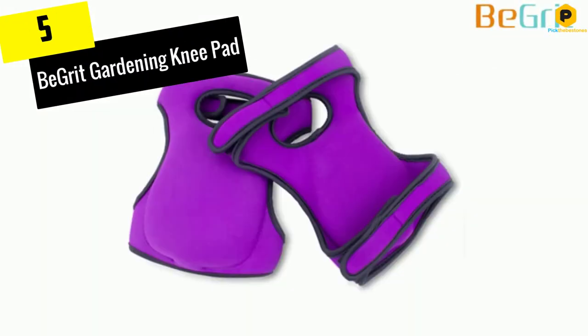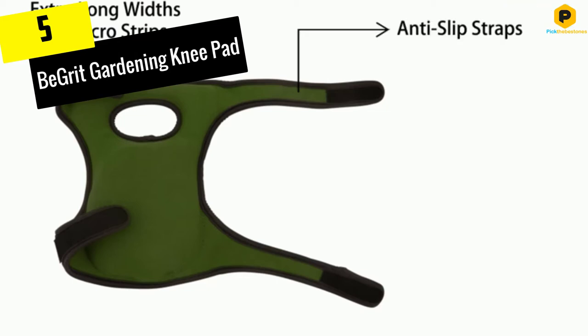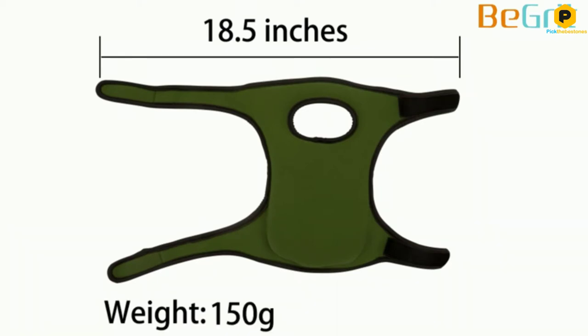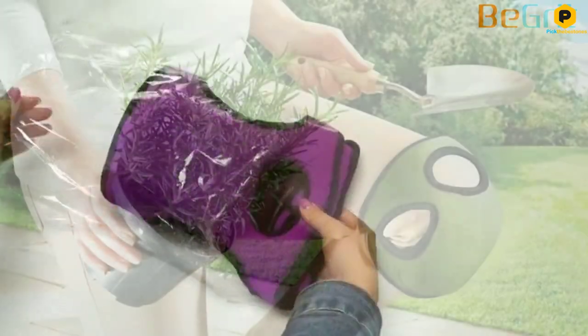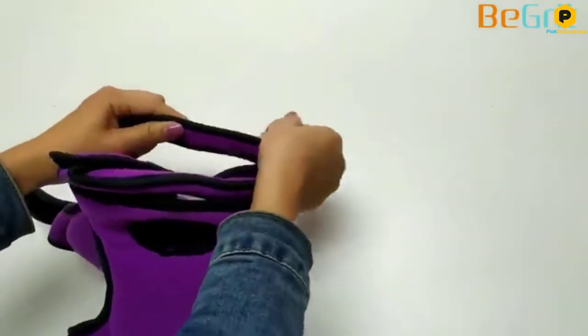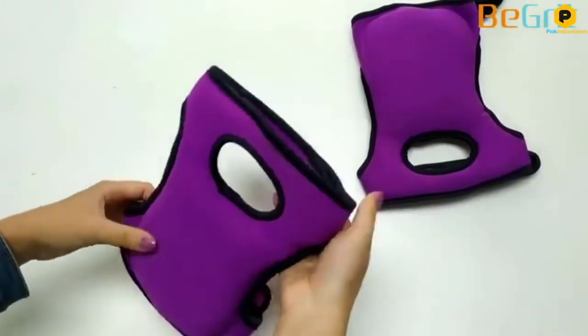Starting at number 5, we have the Bee Grit Gardening Knee Pad. I suggest using the Bee Grit Gardening Knee Pad if you want your knees to receive maximum protection and comfort. I am fascinated with these knee pads since they serve multiple and wide purposes. Apart from being compatible with gardening tasks, they are also highly efficient when used for cleaning, car repairs, cargo sorting, house chores, and floor scrubbing.